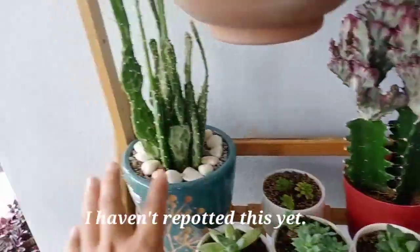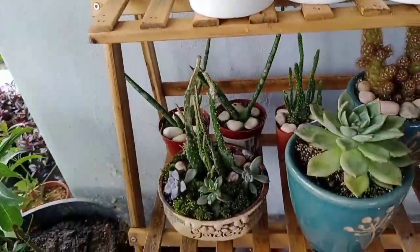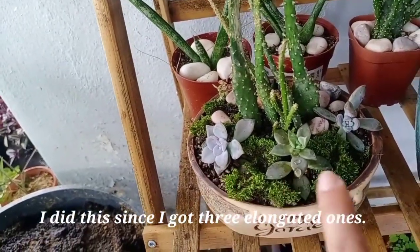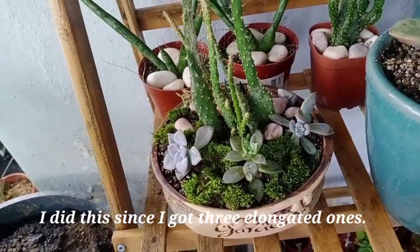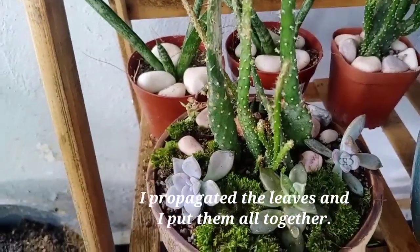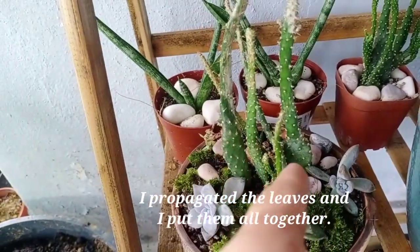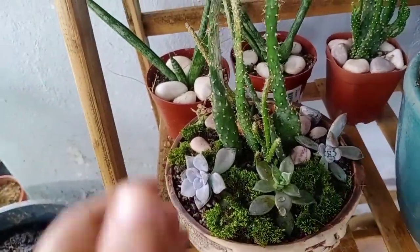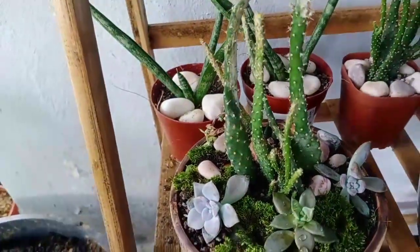This one I haven't transplanted yet. I made this because these three elongated. So what I did — I cut the leaves, propagated them, and put them all together here. But this pipe is dying — they're all in one bunch. So I tried to save them and it looks okay now.